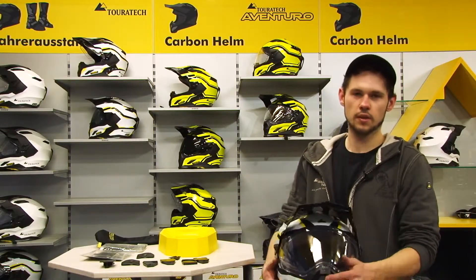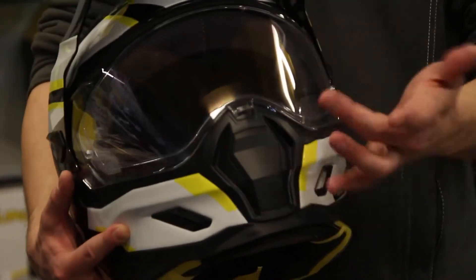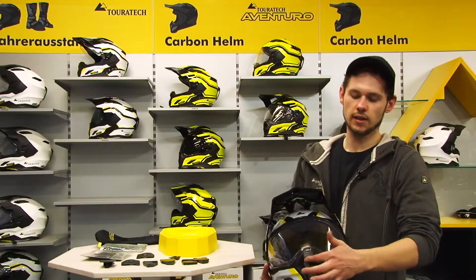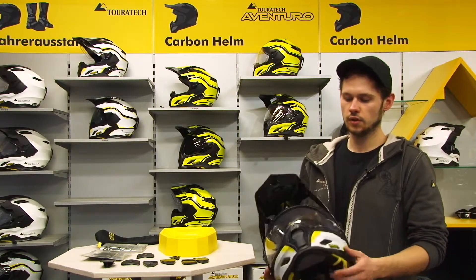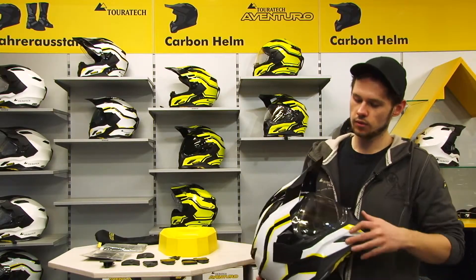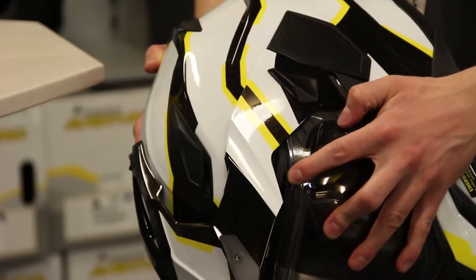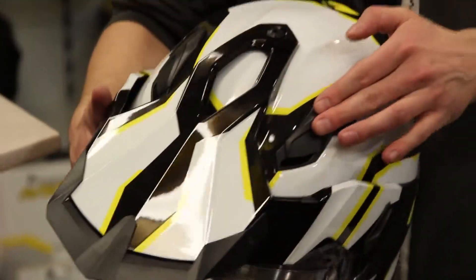It has a very effective ventilation, starting here at the front with a very big fast-shot lock. During development, it was very important to us that it is easily usable even with gloves. Just a click and it's open — you'll see the ventilation is very effective. In addition, there are small venting openings right above the visor, working very effectively as well.